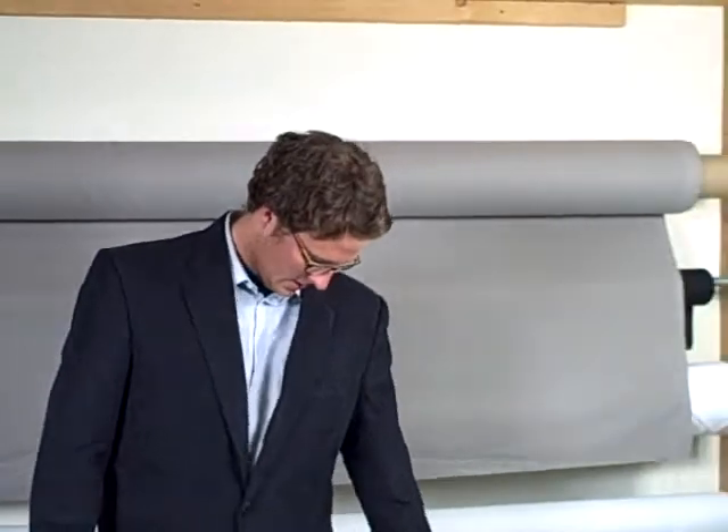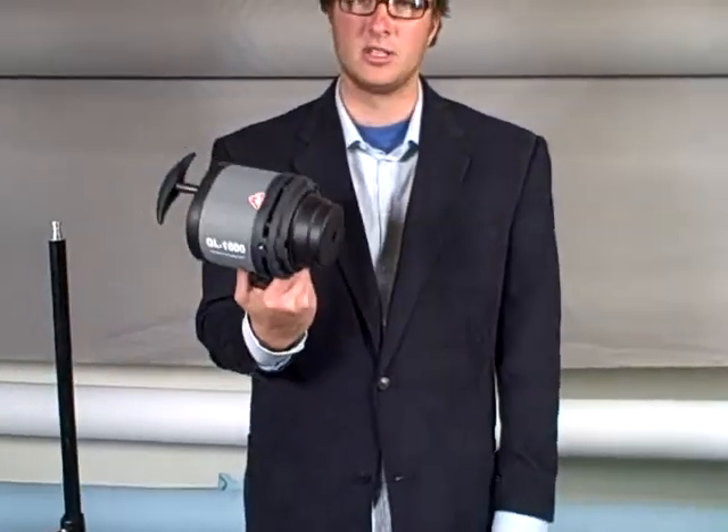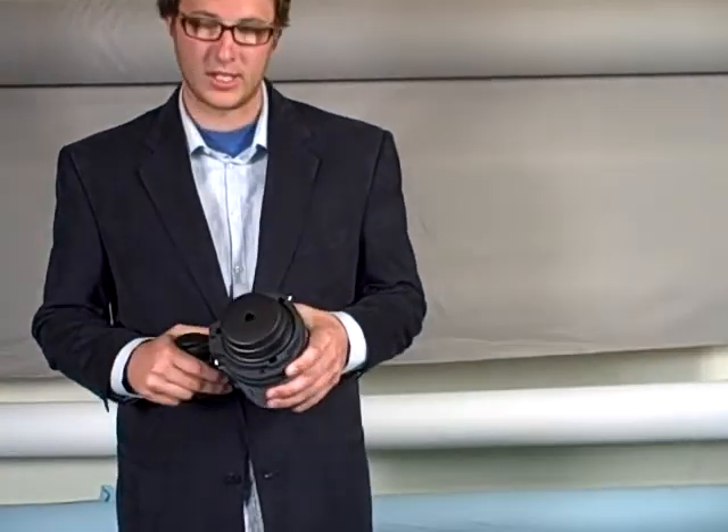Today's assembly instructions are going to be over the QL1000. This is a continuous halogen light. I'm going to show you how to put a reflector on this, put it on a stand, use a softbox or an umbrella, and we'll start with the bulb.